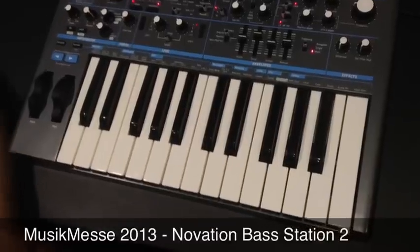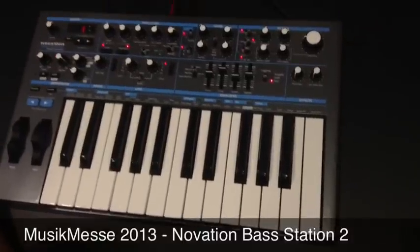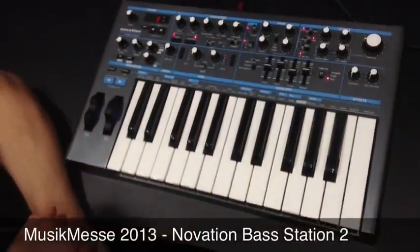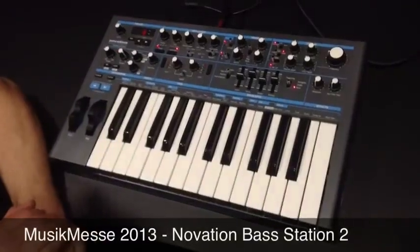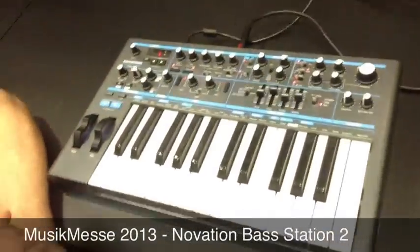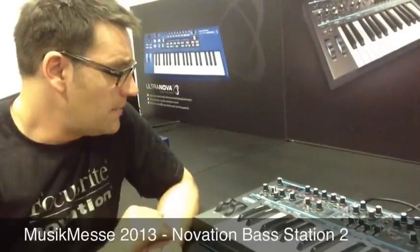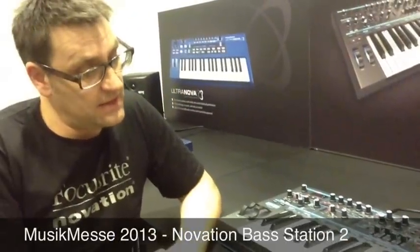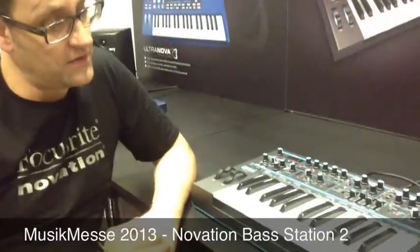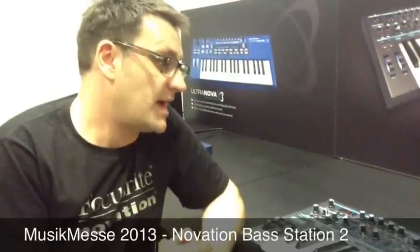It's Novation's 21st birthday this year and we thought we'd celebrate by bringing out an old favourite. The Bass Station 2 is a 21st century reworking of the original Bass Station, which was originally built back in 1993. We've taken the notion of the original and created a fully analogue synth, and as such it's sounding absolutely brilliant.